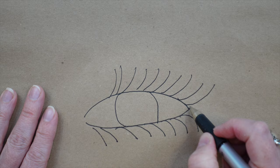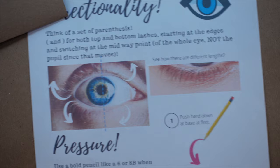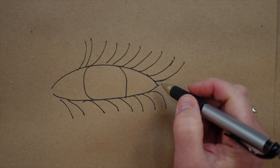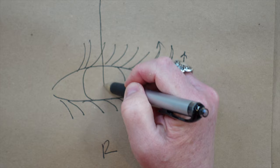Usually people also draw them straight. But there's a funny thing that happens with eyelashes in nature: they switch directions halfway across the eyeball. So while this directionality might be correct for a right eye — and the left eye would go the other way — when you hit the center of the eye, there's a directional switch.